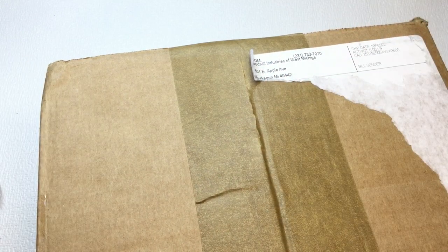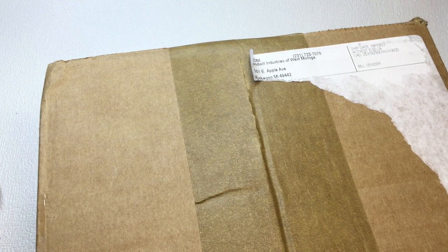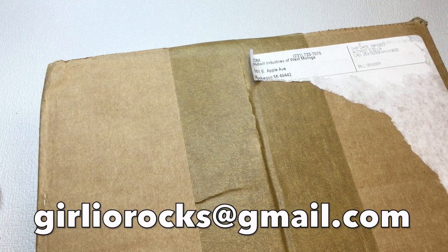Hi guys, it's Christine. Welcome back, and welcome if this is your first time here. So in today's video, we're going to be opening up a five pound repurposed jewelry box that I purchased from shopgoodwill.com. This box comes from the Goodwill of West Michigan. My name is Christine and my channel is called Girlio. I'm a part-time reseller on Poshmark and eBay, and I do direct sales through YouTube. If you're interested in anything you see in these videos, please feel free to contact me at girliorocks@gmail.com.